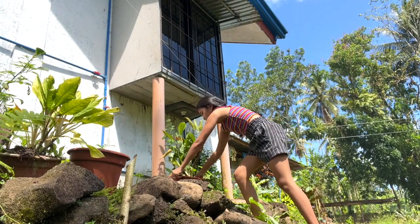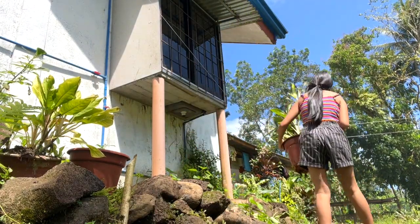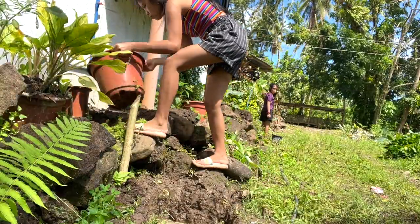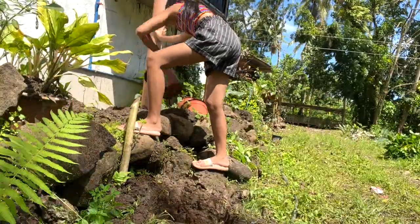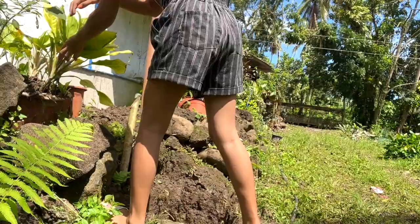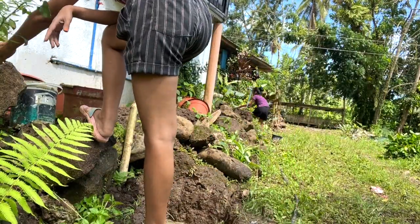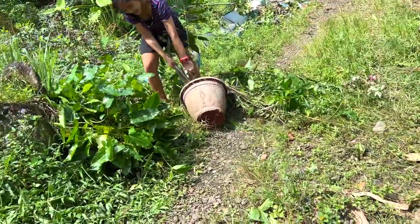I decided to make a fence around our house for many reasons: first, to make a small garden; to have a safe house from flood; to avoid snakes; and to keep this area clean. Our house is a little elevated and this road is a flood-prone area, so to prevent water from coming in, I decided to build a fence for our safety and the house's safety.